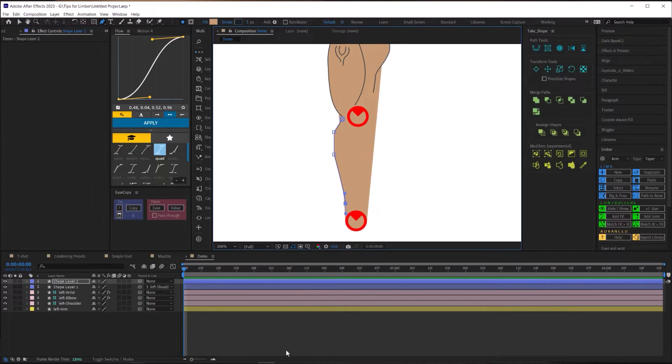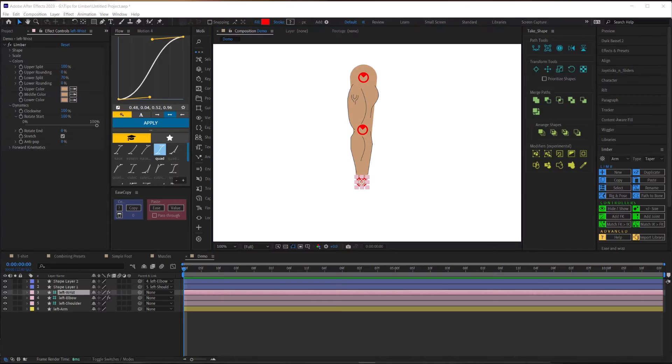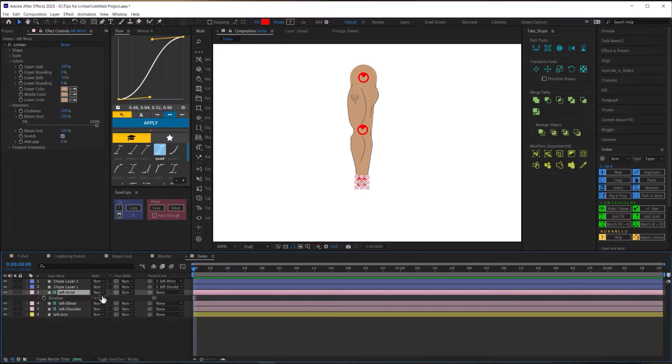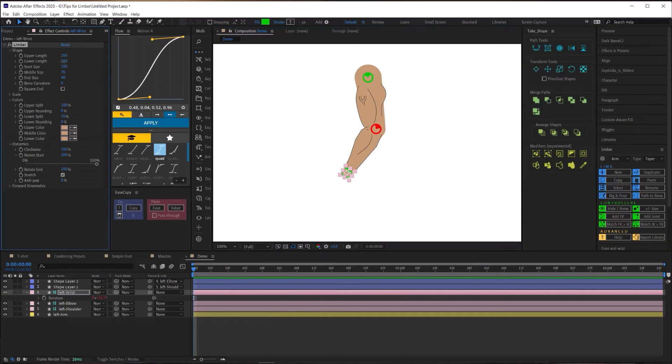For the lower part, instead of using the end controller (wrist or ankle), we'll create a new joint in the middle using the 'add joint' button. On this new controller, set it to rotate with the lower part of the limb, then pick-whip all your detail layers to this new middle joint so they stick to the lower part. You can't just set rotate-end to 100% and pick-whip to the end controller, because when you animate that controller's rotation, all the details will rotate with it instead of sticking to the limb.